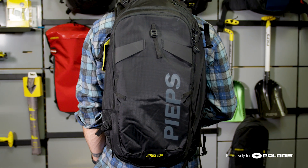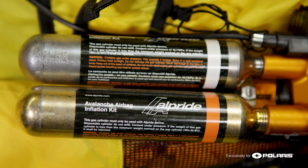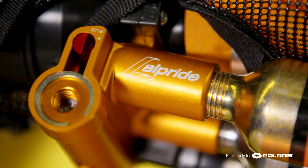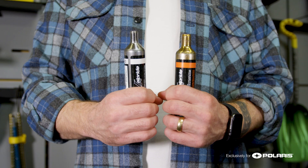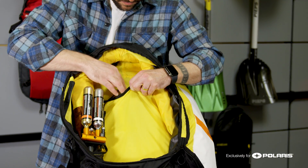JetForce UL is a simple, light, easy to use system. It's a pretty classic canister pack with the exception of the fact that we use two sealed canisters, which makes it so that you don't have to refill canisters — you just buy new ones after you deploy. This is also a huge advantage if you wanted to bring extra canisters along with you.